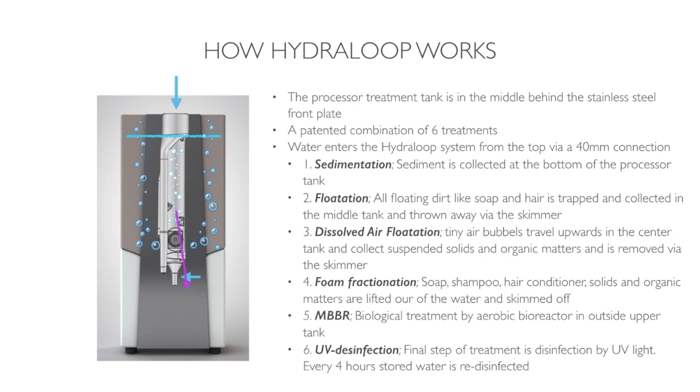The final step is UV disinfection. Water is taken from the upper tank and transferred to the lower tank, passing a UV light. In the lower tank, stored water will pass the UV light every four hours again and is re-disinfected.